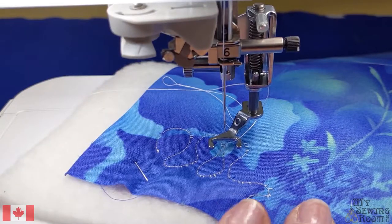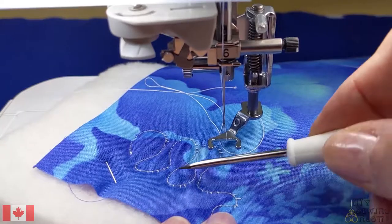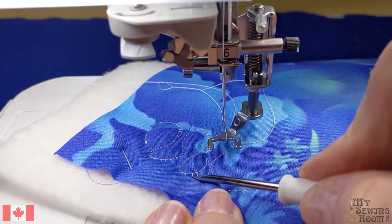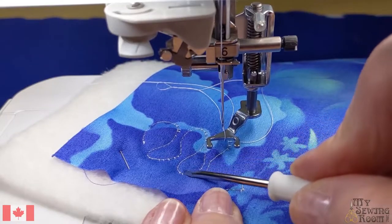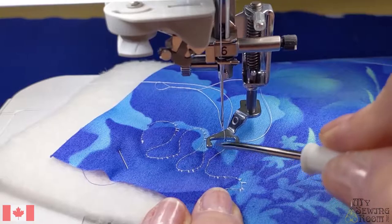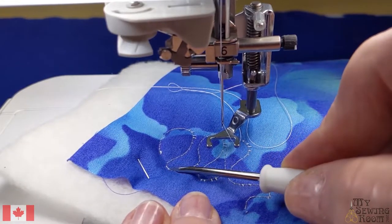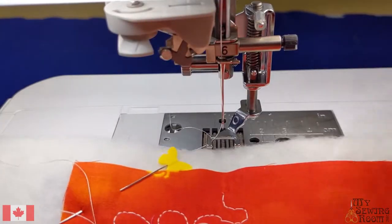I have eyelashes - so this is exactly what we don't want. Eyelashes happen because I turned too fast; I did not give the machine enough time to make the stitch. So if you have eyelashes on the bottom it's telling you that you're moving your fabric far too fast. As you can see, some of my beginning ones are a bit better. So let's increase my speed a bit.